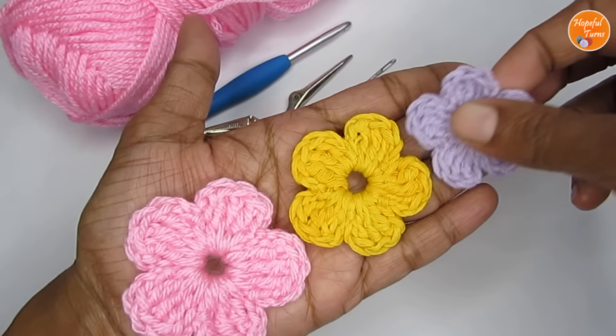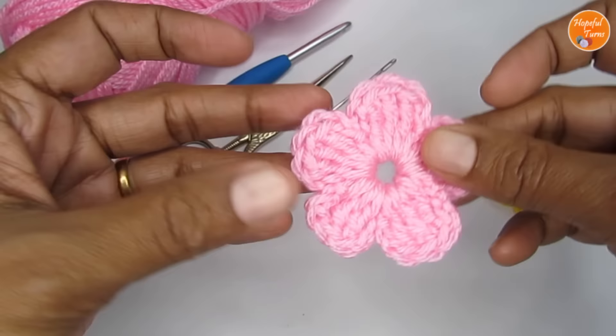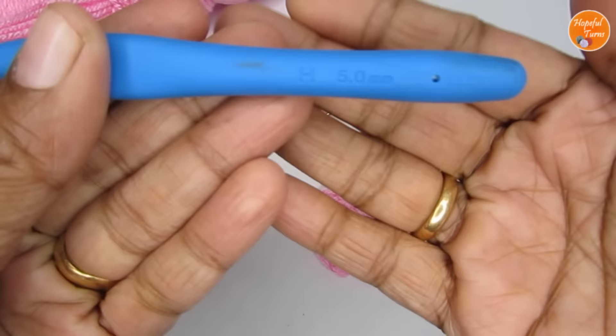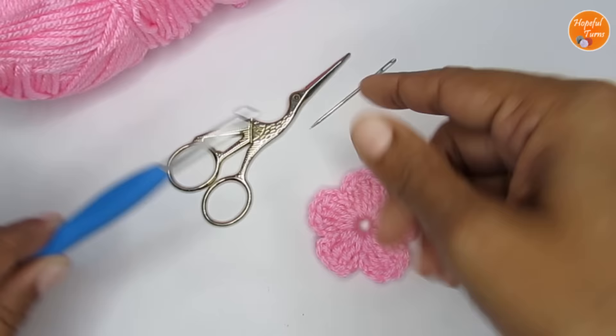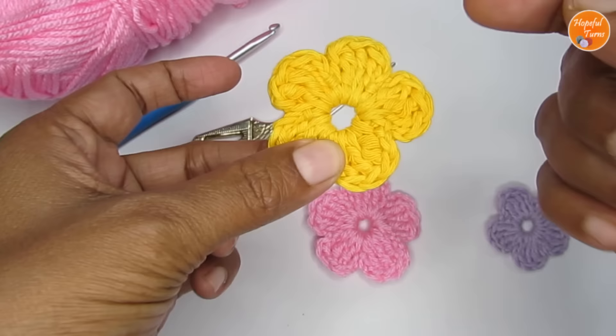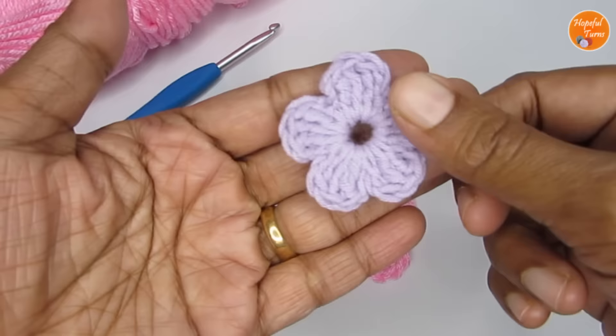The pattern is the same. I'm going to show you how to make this pink flower, which has been worked with a worsted weight yarn — it's 100% acrylic, a medium weight four yarn — and with that I have used a size H or 5mm crochet hook. Apart from that, you would require a pair of scissors and a yarn needle to weave in all the ends. This yellow flower has been made with a DK weight yarn and a 4mm crochet hook. This one here has been made with a sport weight yarn and the hook size was 3mm.